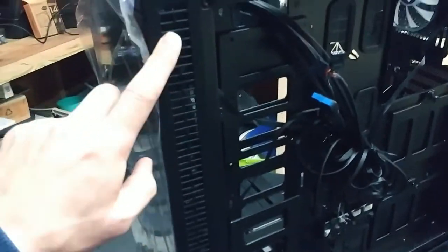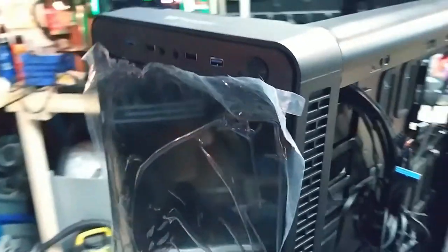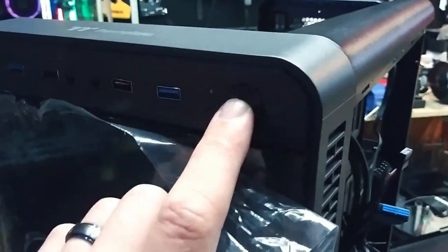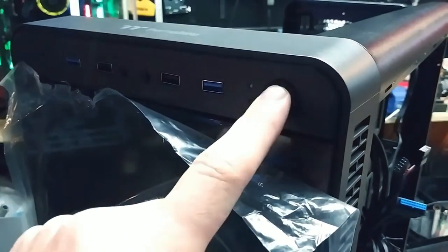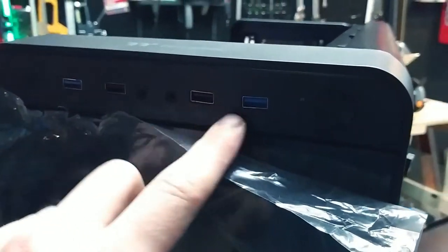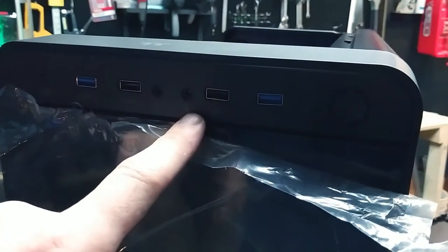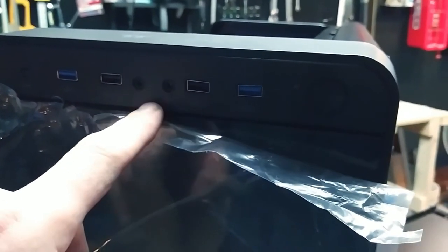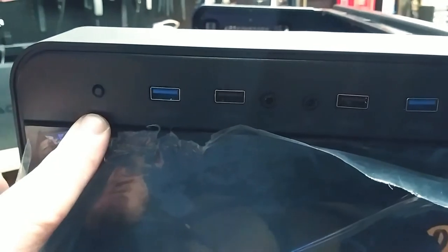Let's take a look at the front. There are those side ventilation slots I was talking about. The power button — check out the power button. You hear that click? That's a nice feel. On the front you've got USB 3.0, 2.0, audio — headphone and microphone jacks. And right there it says RGB on it, so that must be what controls the RGB lighting through the case.